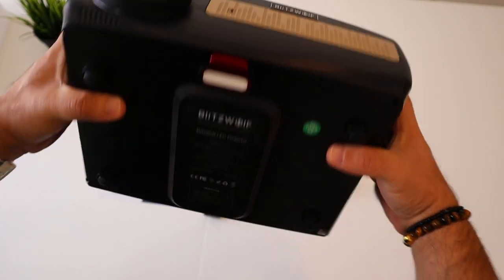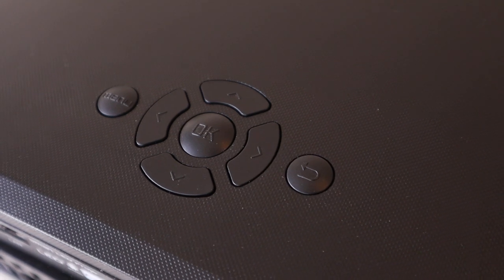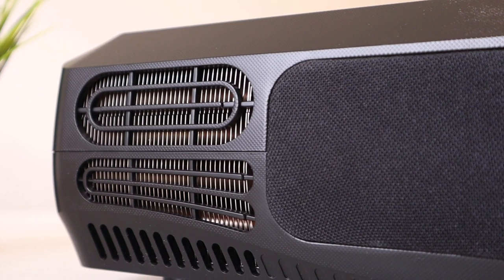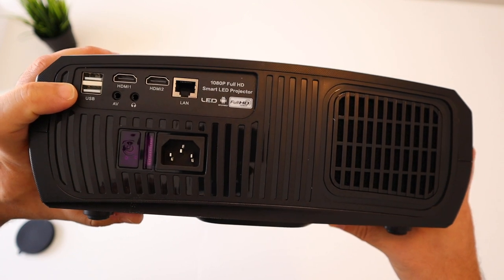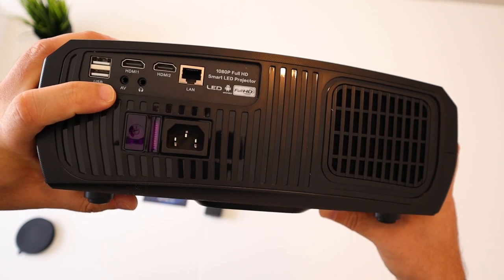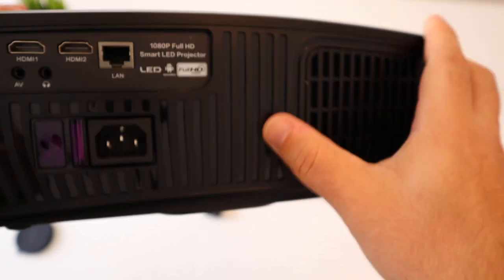Of course the main star of the show is the BlitzWolf VP9 with a golden plate at the front. It has a rubber lens cover. At the top you have texture and menu buttons. On the sides there's ventilation — this is the exhaust — and one of the speakers with fabric covering. At the back you have two USBs, two HDMIs, one AV port, one headphone jack, an Ethernet LAN port, a physical power button — double click to turn it off — and what looks like a dust filter.